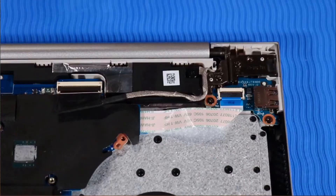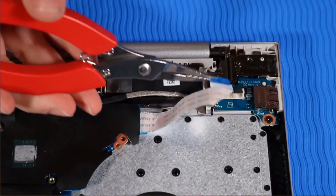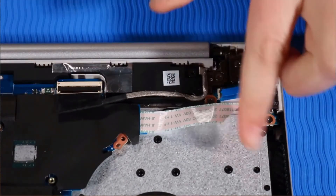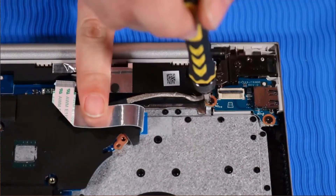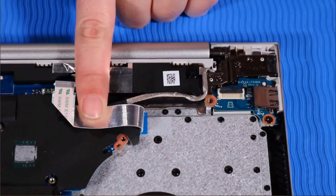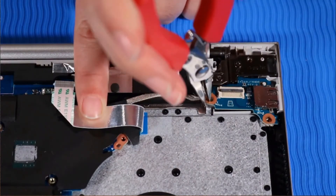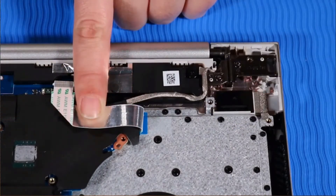Removal: Disconnect the power button ribbon cable from its ZIF connector on the USB board. Remove the two P1 Phillips-head screws that secure the USB board to the top cover. Carefully lift the USB board up off of its alignment pins and out of its cutout on the top cover.